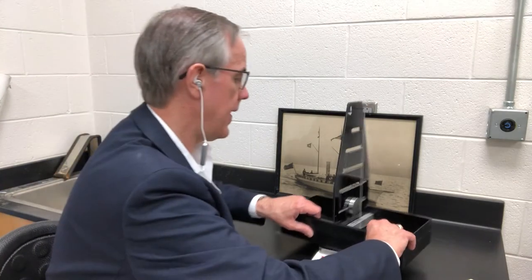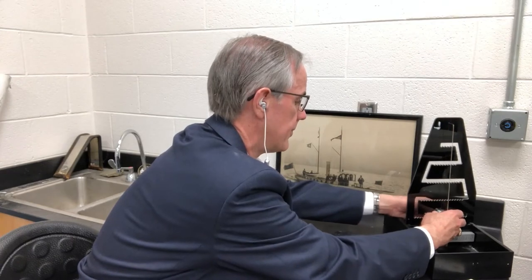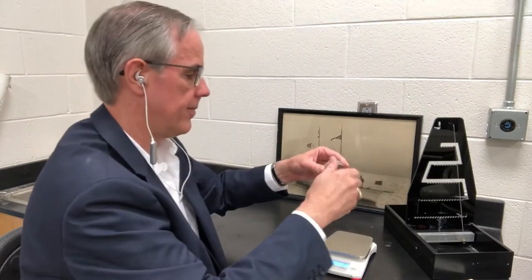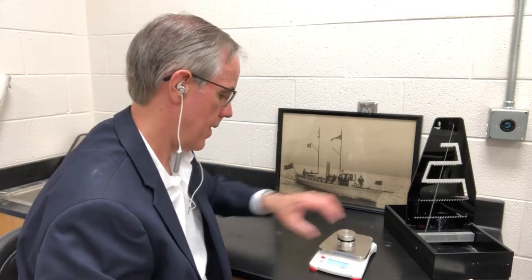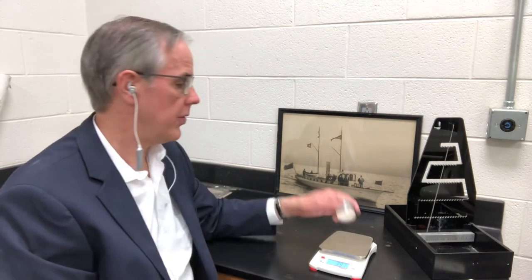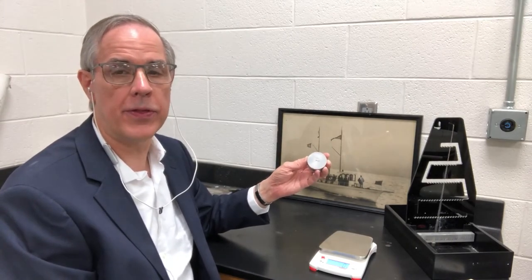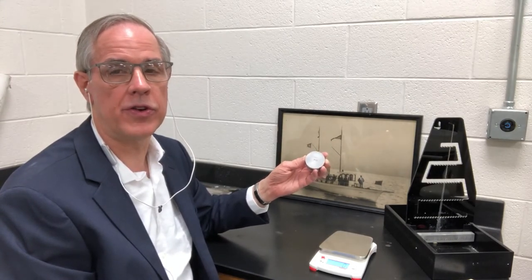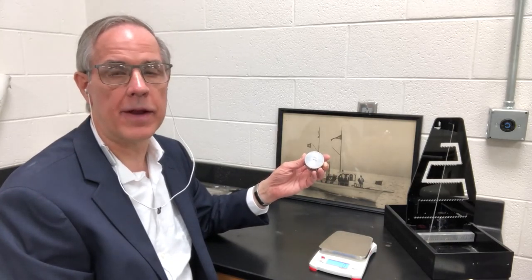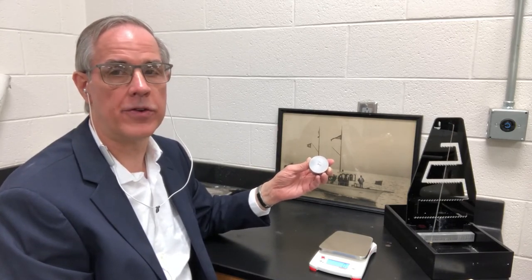Now we're going to remove this weight and weigh the weight by itself, and it weighs 391 grams. Notice that the weight of 390 is stamped on it, but one of the things we cannot do as engineers is just simply take stuff we see stamped in blind faith. We need to be able to verify things, and that's an important part of engineering practice.